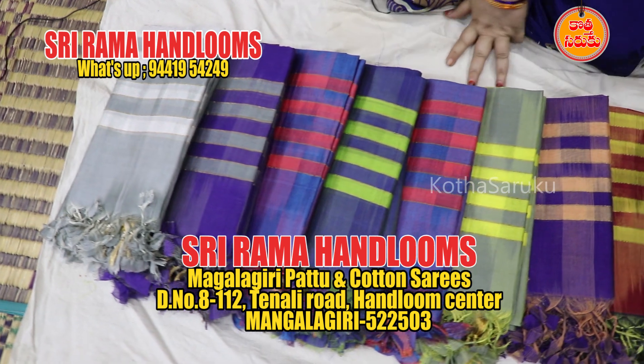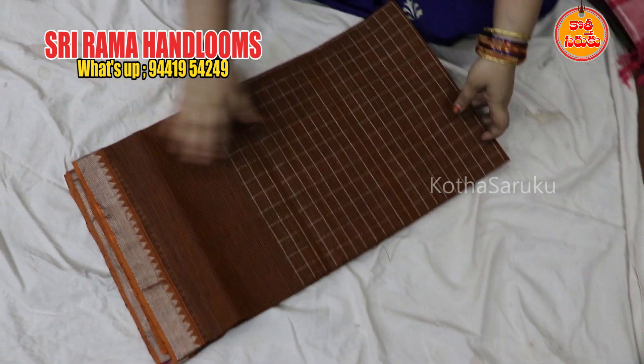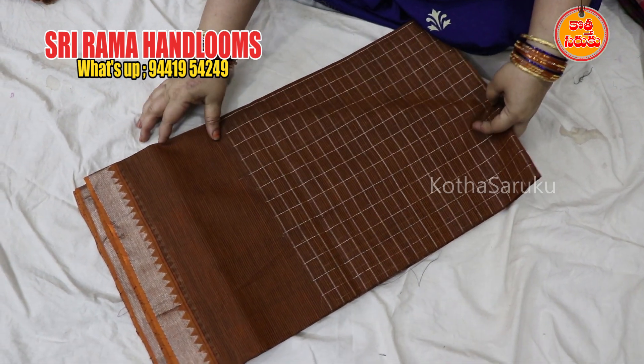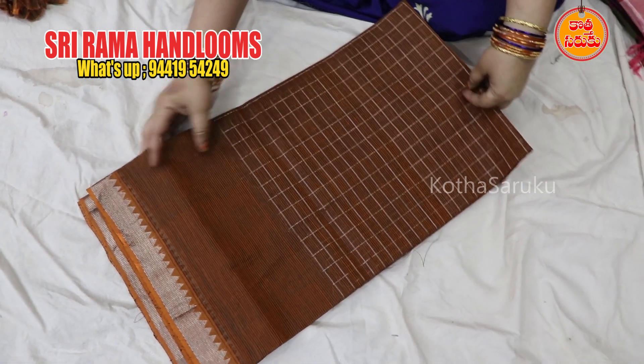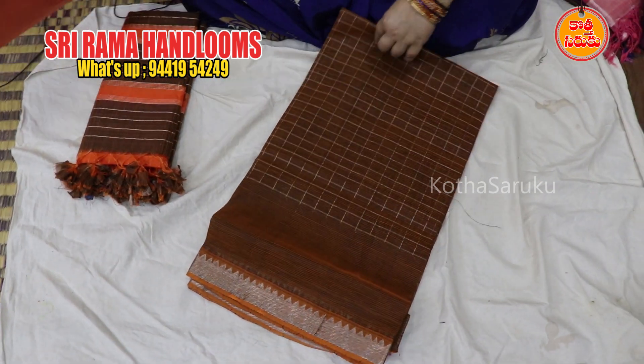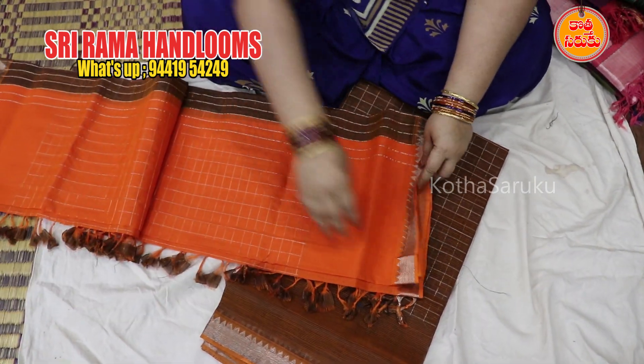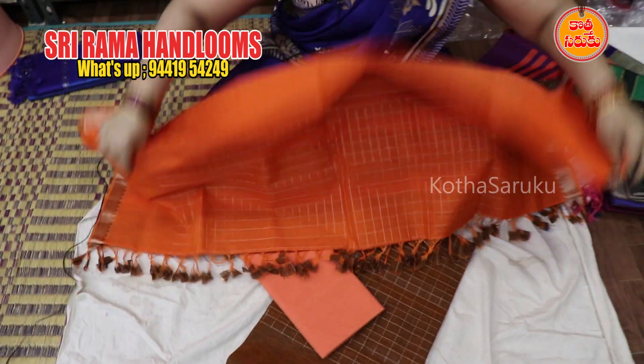If you have different colors, you can put it in different colors. I'm going to put a liza board. I'm going to put a silver check. I'm going to put it in the dress material. I'm going to put a fan and a silver check.